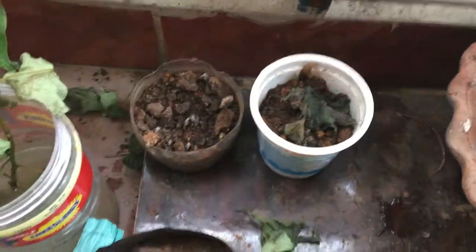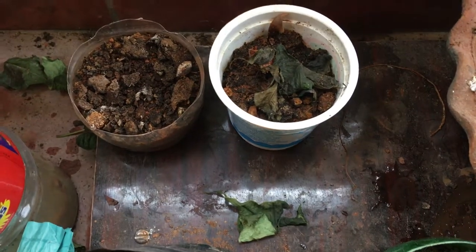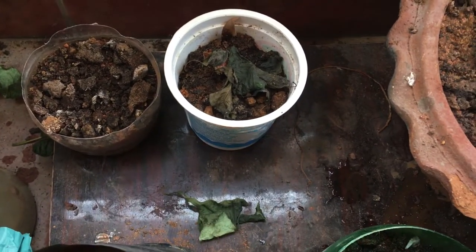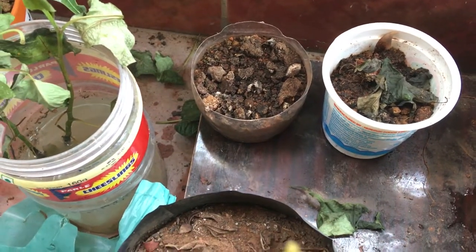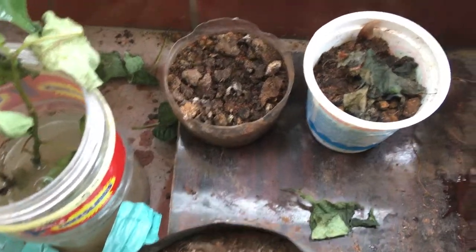And here in this small pot I have a jackfruit seed. I eventually want to grow it as a bonsai, but I'm not sure how long it will take. Let's see.